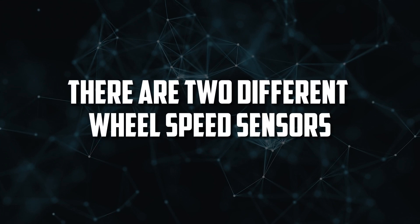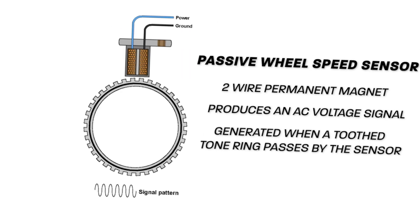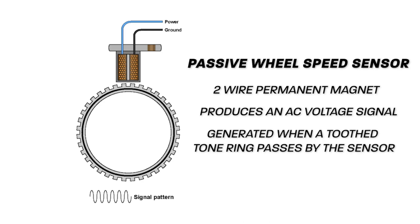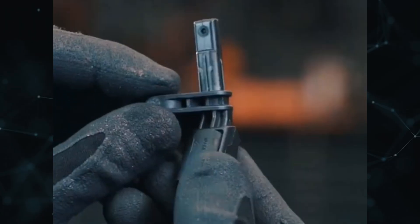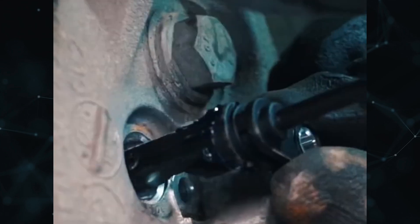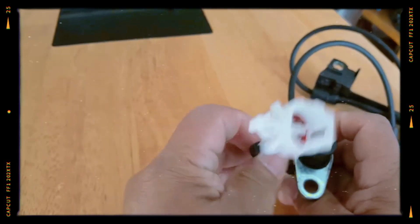There are two different wheel speed sensor configurations available. The first is a passive sensor, which is analog by design and doesn't function properly without a reference voltage. The second configuration has an active design — these sensors use an encoder-style tone ring and do require an input voltage to function. Due to its inherent reliability, the active sensor is typically used in modern vehicles.